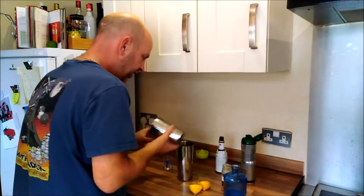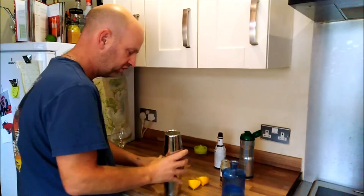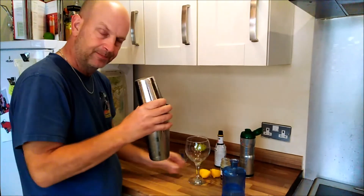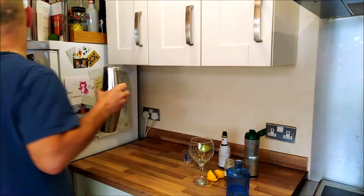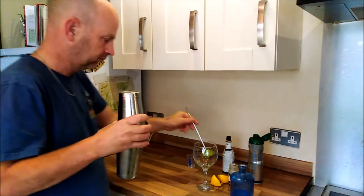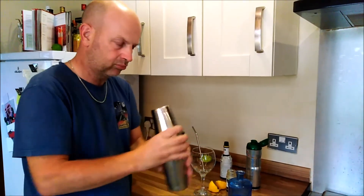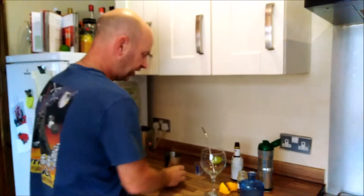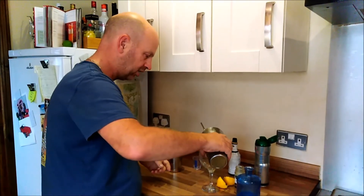This isn't a shaken one, it's just chilled, so in a mixing glass I'm just going to spin it round a bit, chill it down — rather than thrusting up and down like a man. There we go.